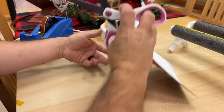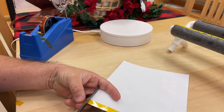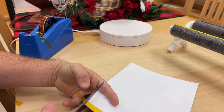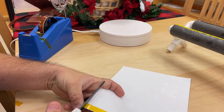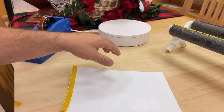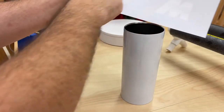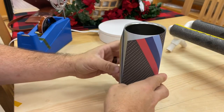Same with the top — we're going to cut the excess off here. Now we're going to take the tumbler and make sure there's no bubbles in the seam, then we're going to go right across like this.